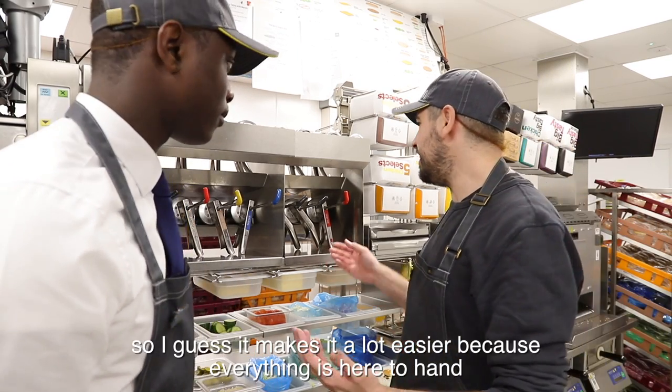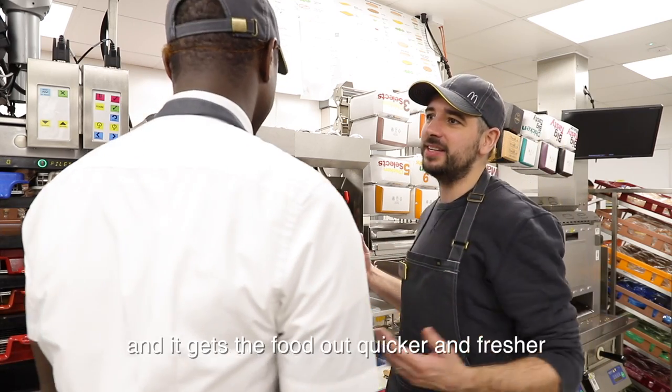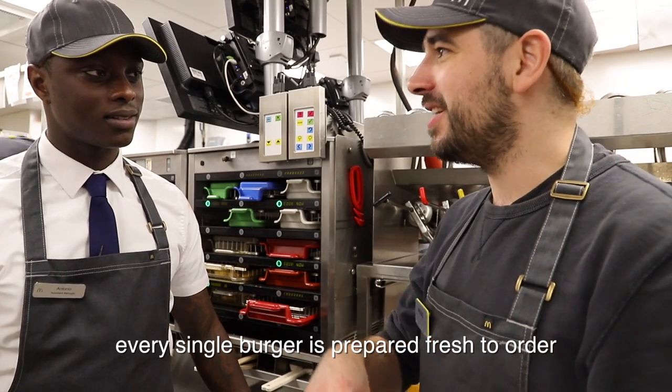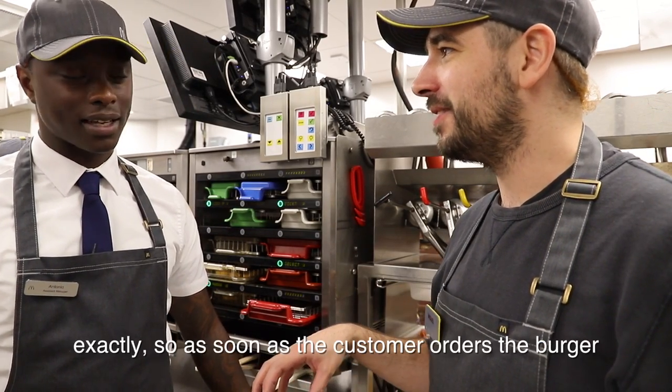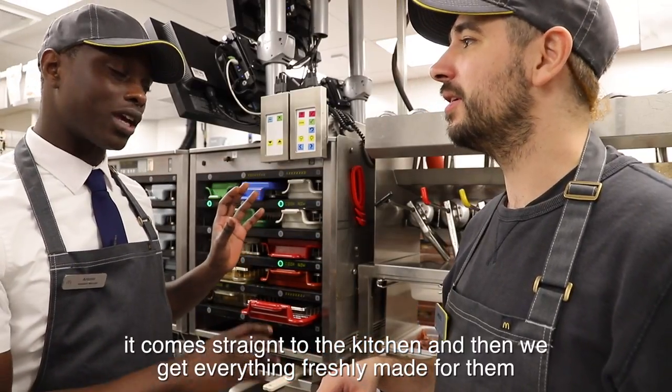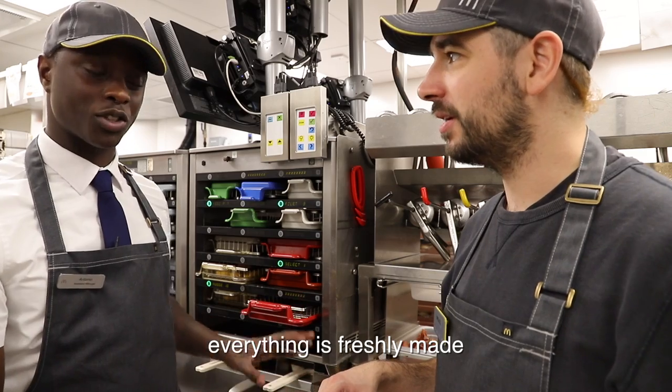So I guess it makes it a lot easier because everything's here to hand, and it gets the food out quicker and fresher. Every single burger is prepared fresh to order. So as soon as the customer orders the burger, it comes straight to the kitchen and then they get everything freshly made for them.